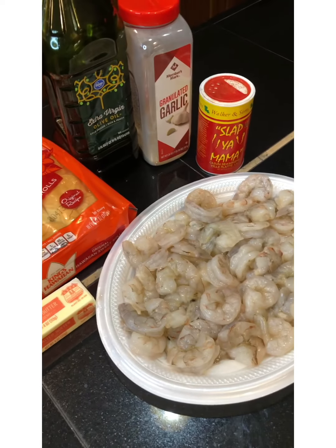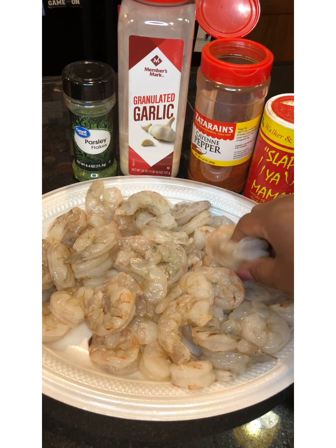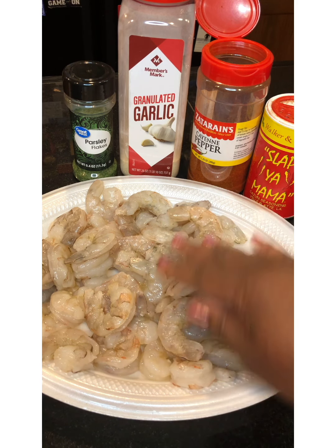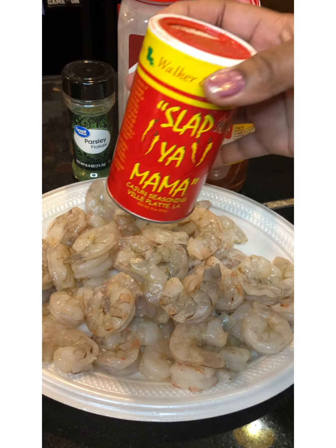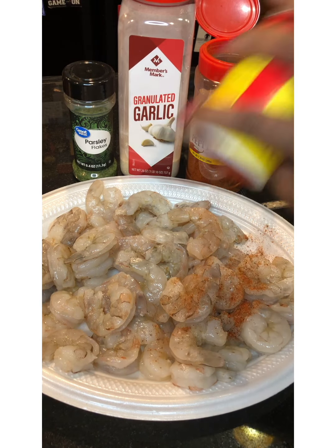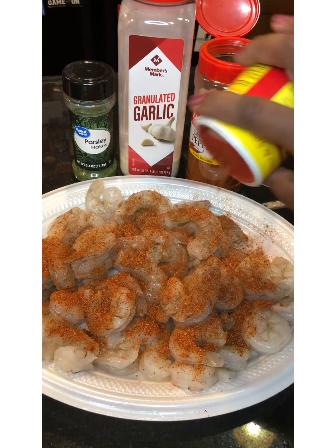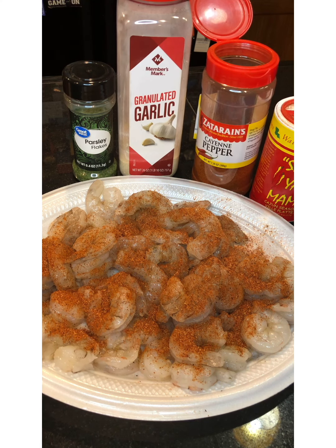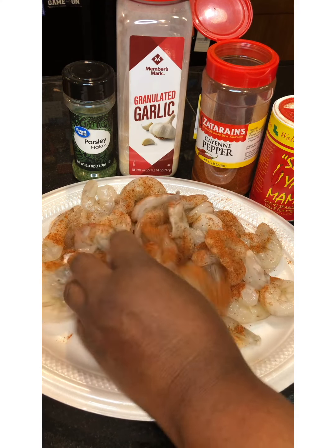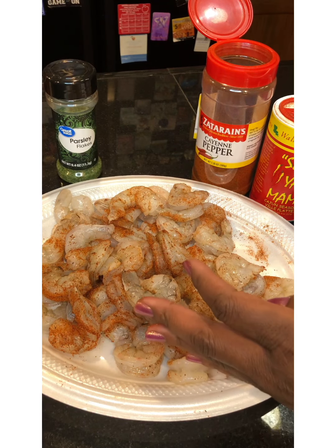So look at this — what goody goodness! Our shrimp is clean, we got the shell off, and it's time to season these bad boys. We're going to take our Slap Ya Mama and just pour some on top. Now don't forget, we like it spicy around these parts. So if you don't like spice, you can omit your cayenne pepper. We're just going to toss it in real good.